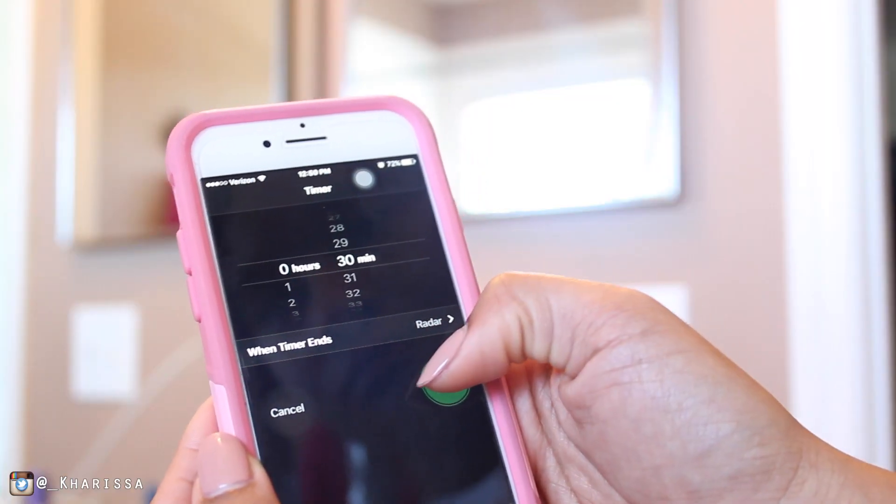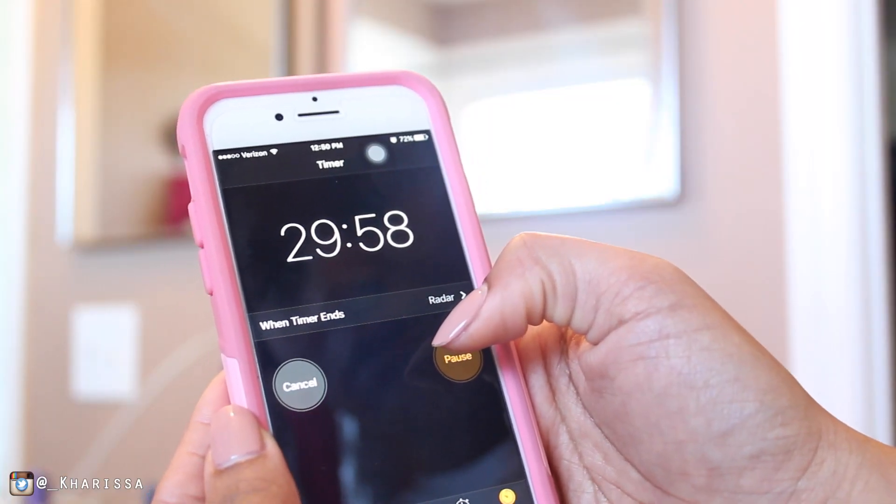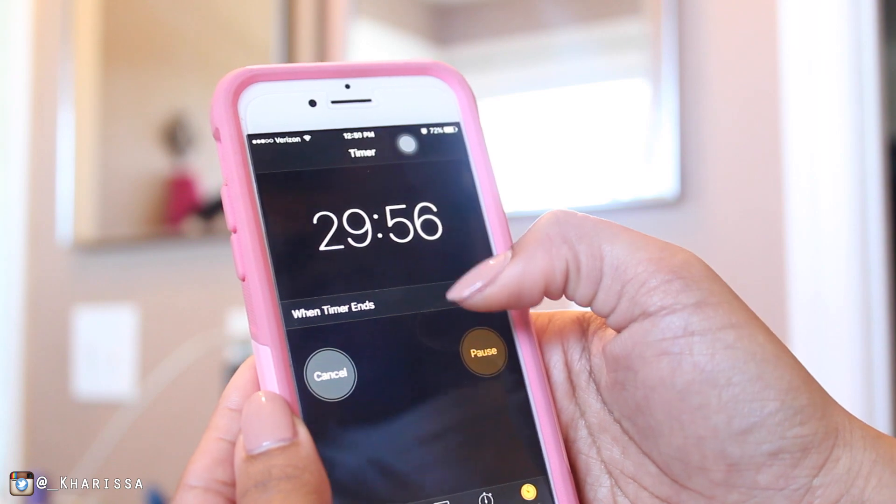The instructions say to leave it on for 30 minutes, so I'm setting my timer for 30 minutes.